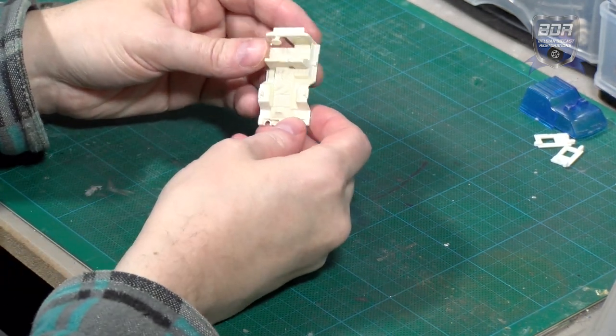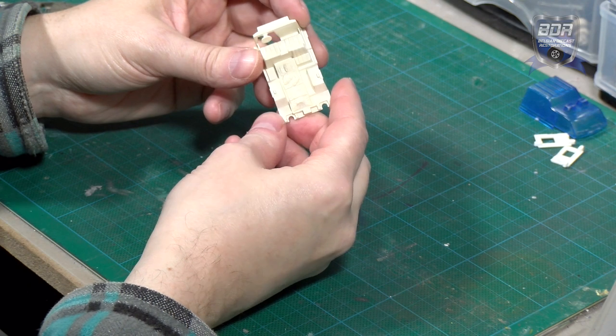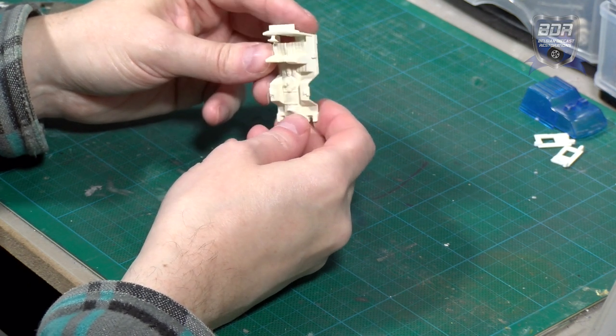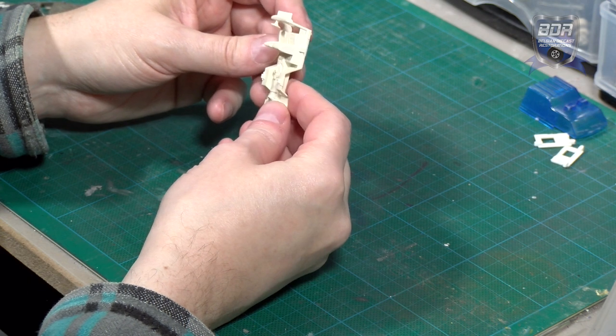On closer inspection, the patient in the back is quite detailed, especially if you compare it to the steering wheel which has a mirrored disc. Since the patient can't be taken out, you never get to see these details.